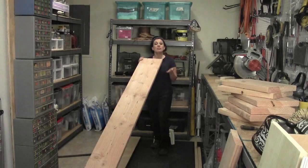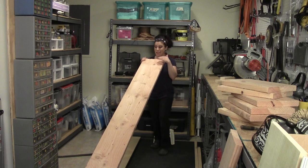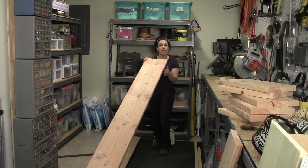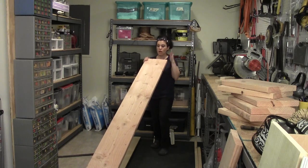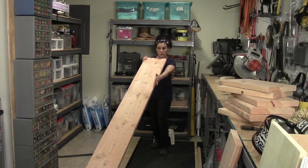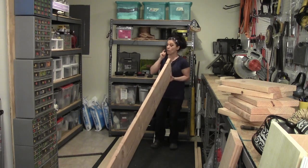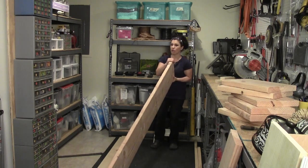I'm using builder grade wood for this project, which means it's not free of knots — it has dings and dents. I don't care about that because this wood is getting painted and no one will ever see it. What I'm more concerned about is making sure there's a nice straight piece of wood. I look down the entire width making sure it's straight, then turn it on its side, close one eye, and look down the length. If it's straight, that's the piece I'm going to purchase.